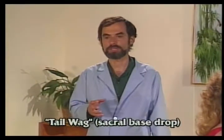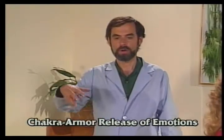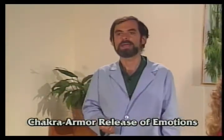The fifth step is to do the tail wag adjustment, both in prone and extension. The sixth step is to do the C-A-R-E. In other words, all the energy will be in a chakra, so you'll have to bring the energy up and out.